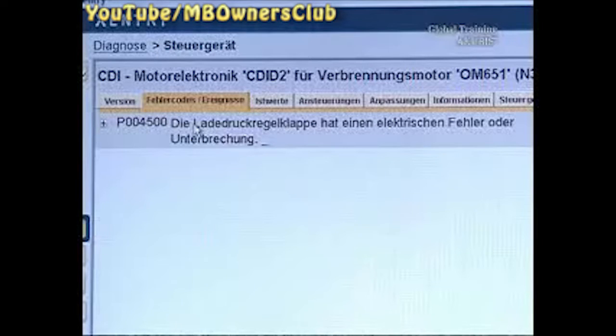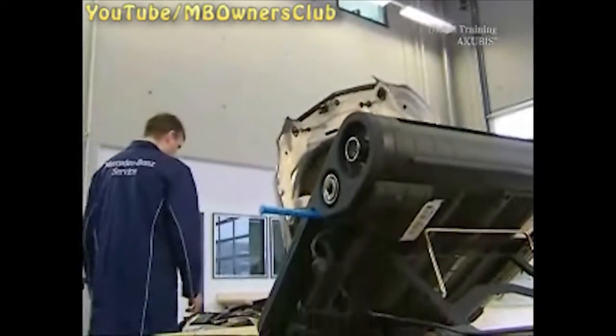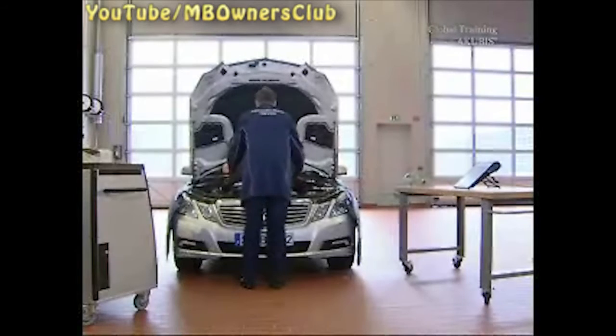If the actuator of the turbocharger is defective, find the appropriate tip in the fault memory. You can now exchange the actuator without having to replace the complete turbocharger.